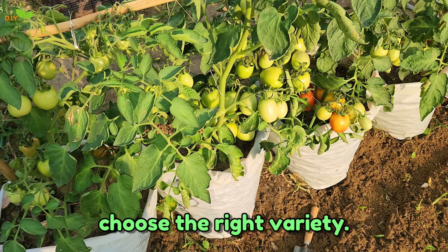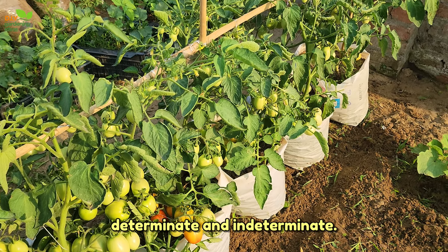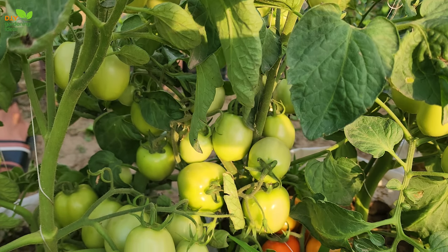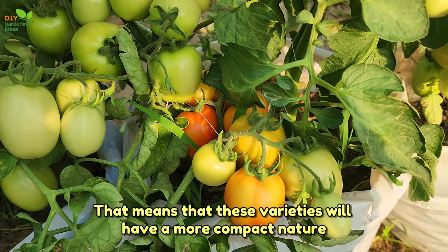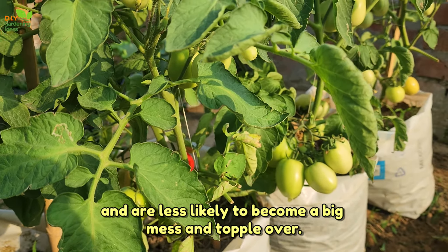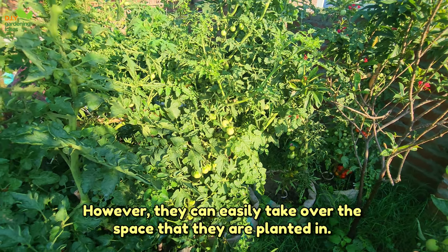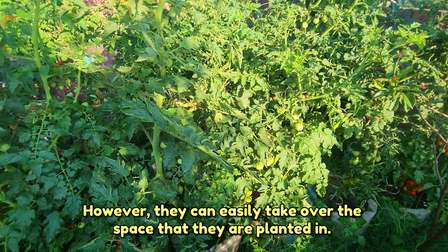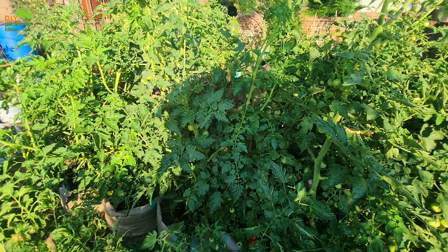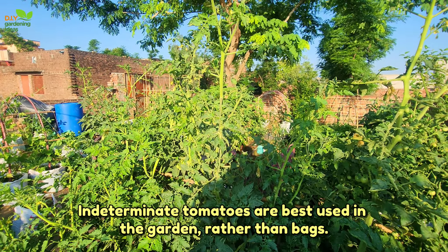Choose the right variety. There are two main classes of tomatoes: determinate and indeterminate. Determinate tomatoes grow more like a bush rather than sprawling vines, meaning these varieties have a more compact nature and are less likely to become a big mess and topple over. Indeterminate tomatoes are high-producing, however they can easily take over the space they are planted in. They need consistent pruning, training, and trellising to keep them contained. Indeterminate tomatoes are best used in the garden rather than bags.